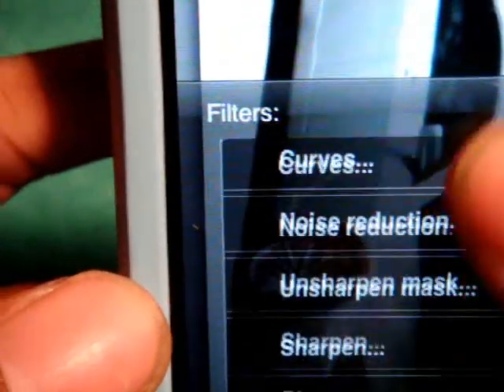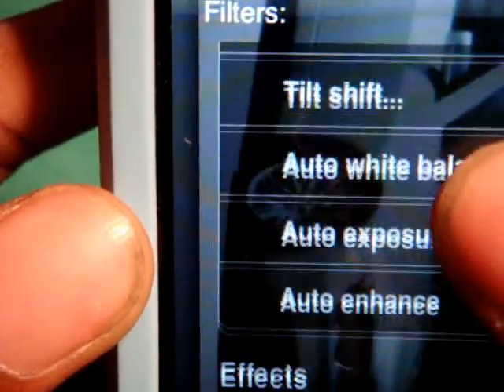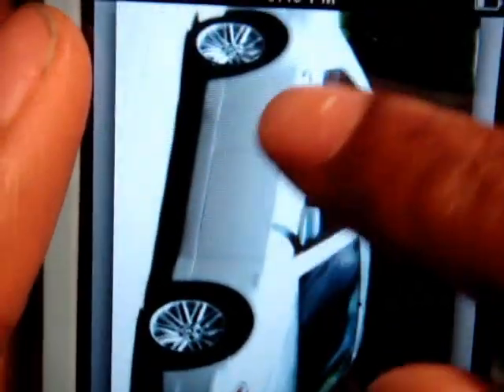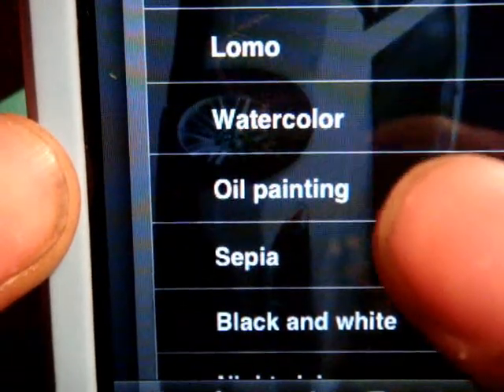Let's see what else nifty stuff we have in here. We have Exposure, Vibrance, Tilt Shift — a whole bunch of pretty cool features.